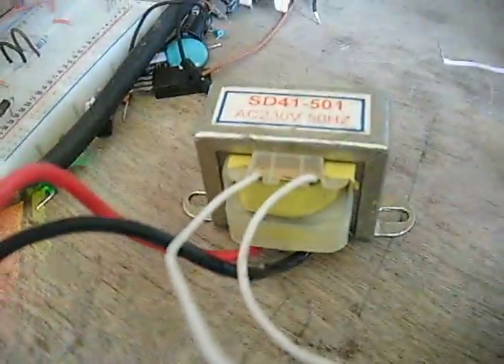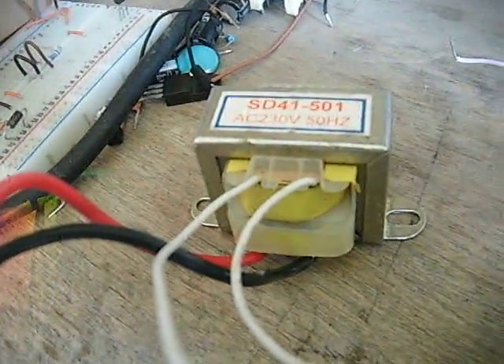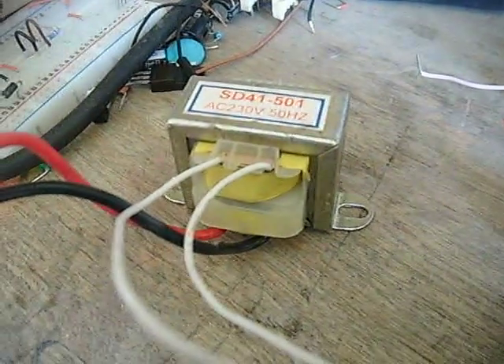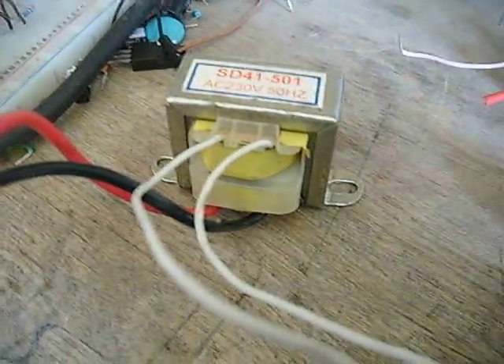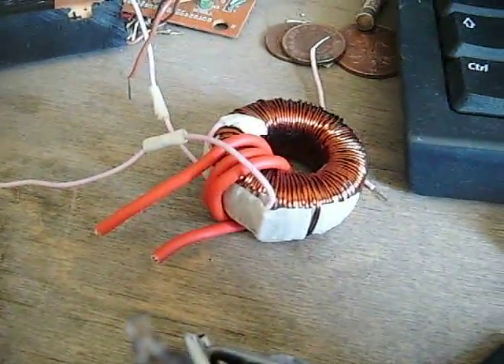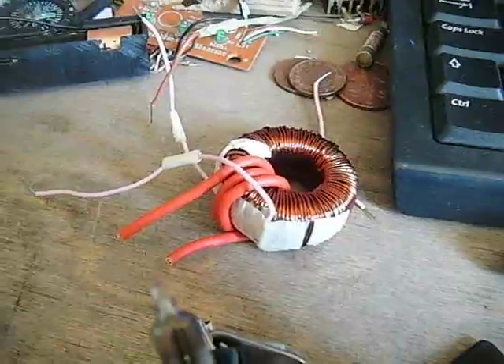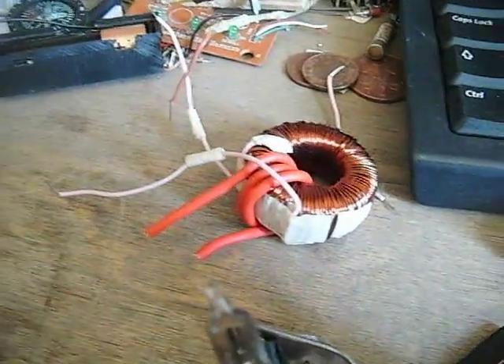I could rewire this transformer, take off the input wires and rewire those to see if I get a better ratio and better output. But first I'm going to experiment with a toroid — a nice big chunky one-and-a-half inch toroid — and mess about with windings, because it's the same inductive principle.